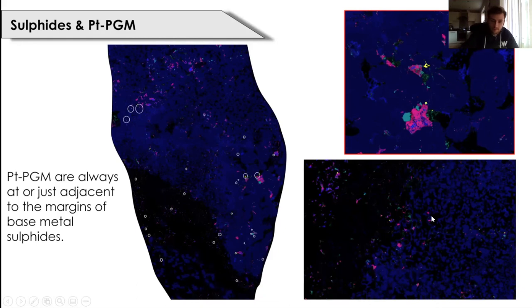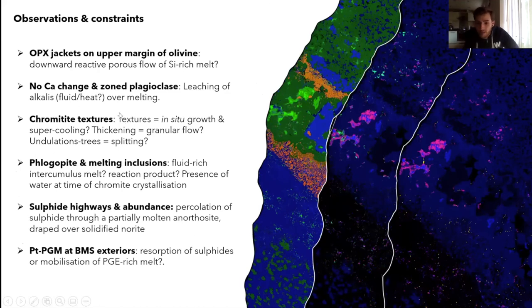To summarise: I've given a whistle-stop tour of these element maps. Firstly, orthopyroxene jackets on the upper margins of olivine suggest downward reactive porous flow of a silica-rich melt. There is no overall calcium change in the footwall, but subtle reverse oscillatory zoning in plagioclase, ascribed to leaching of alkalis rather than wholesale melting. The vermiform or dendritic chromites at the base are indicative of supercooling or in situ growth. Chromite thickening against the lee side of the pothole-like structure may reflect granular flow, and undulatory contacts with chromite tree-like structures may indicate the splitting of one layer.